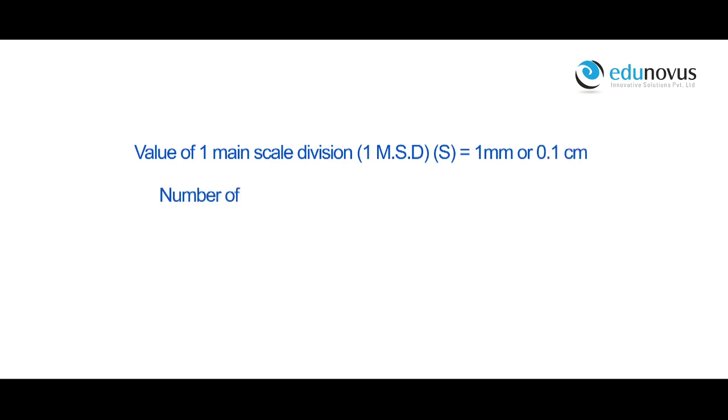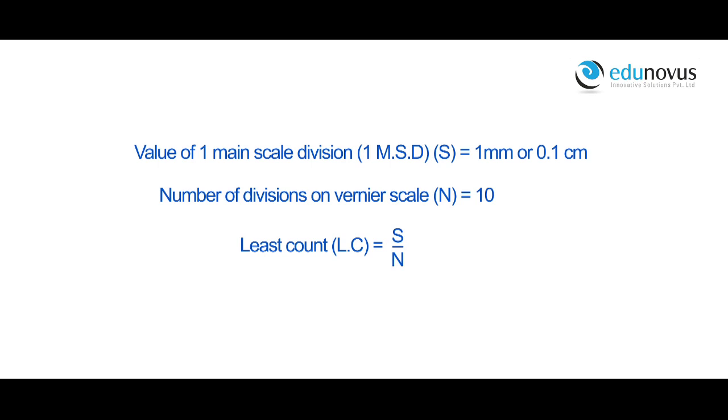Value of one main scale division S is equal to 1 mm or 0.1 centimeters. Number of divisions on vernier scale n is equal to 10. Therefore, least count is equal to S divided by n, which is 0.1 divided by 10. Therefore, least count is equal to 0.01 centimeters. Zero error is equal to nil.